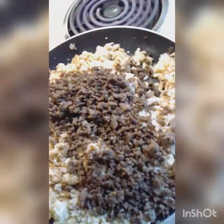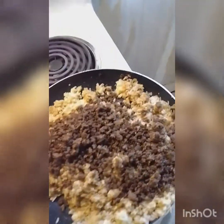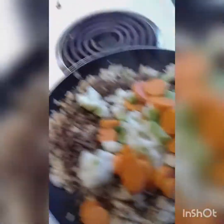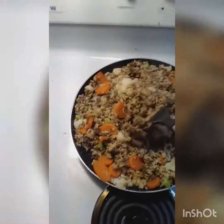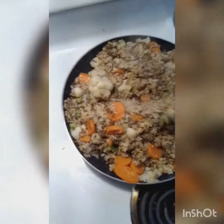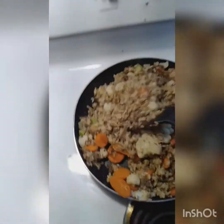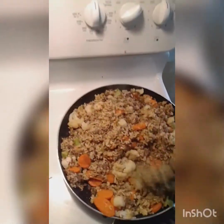Now we've got our meat and veggies. Oh my God, look at this — it looks so good. We've got our heat up to high and I'm gonna give it a good frying — hence the name, fried rice. It's pretty hard to mess this stuff up.